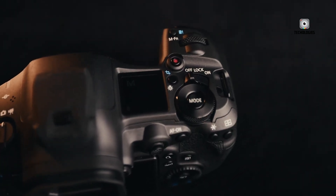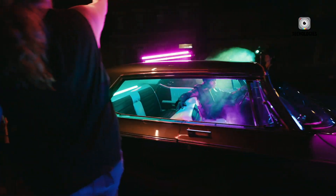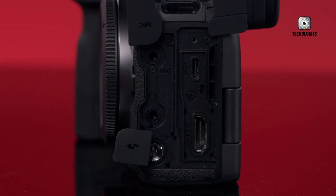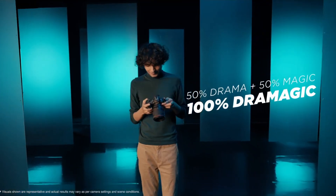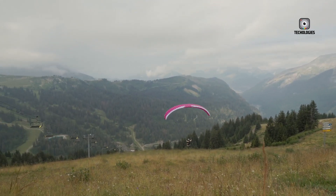Control layouts differ between the models. The R5 Mark II maintains a familiar button arrangement with some refinements, including a full-size HDMI port and tally lamp for video shooters. The R6 Mark II uses a 3-dial control system that may require some learning, and some users might miss dedicated ISO and WB buttons.